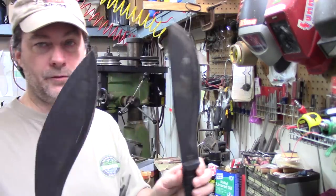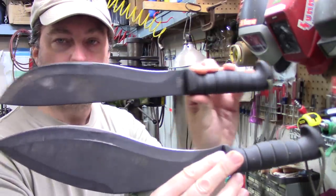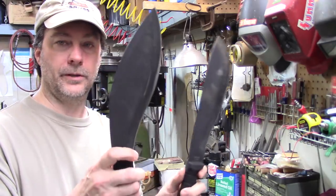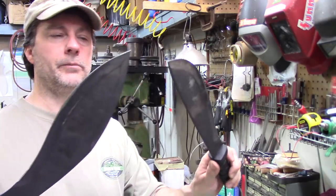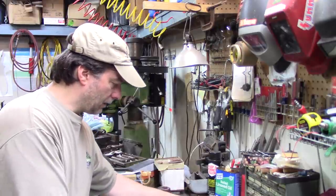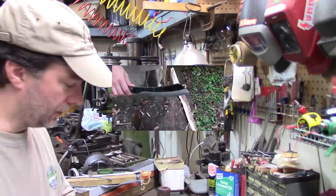Recently a friend of mine on Bushcraft USA was asking about the K-Bar kukri and K-Bar cutlass. I've had mine for at least 10 years and I love both of them — absolutely fantastic machetes. We're going to work on these today and try to turn them into bushcraft-style tools. Let's walk outside for a moment and I'll show you something about carving feather sticks before we get to sharpening.